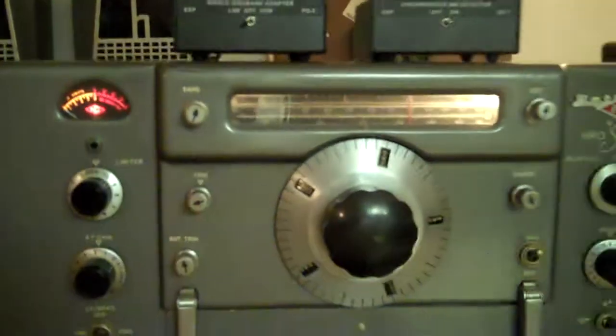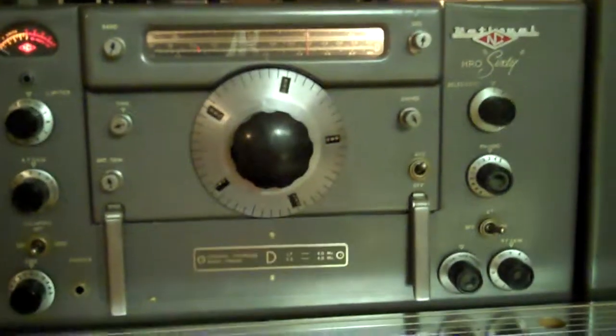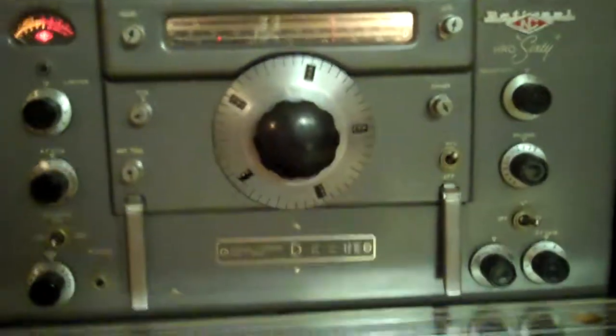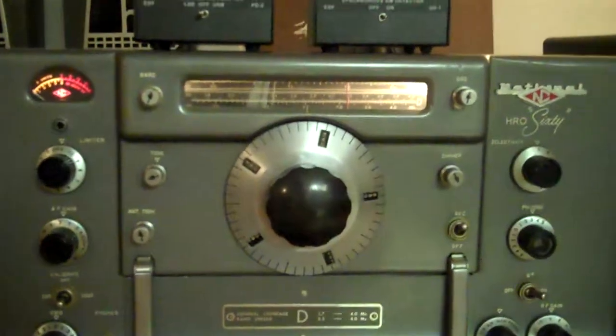Very weak signals. I'm just using a short piece of speaker wire up to the ceiling fan. I'm very impressed with the stability, and I think you guys would probably enjoy it.